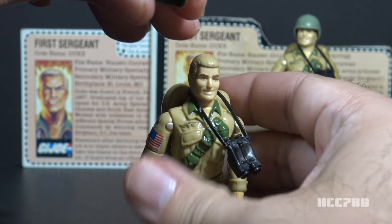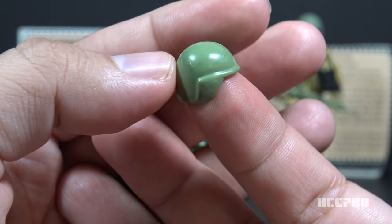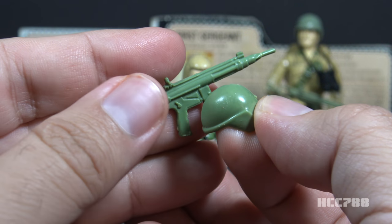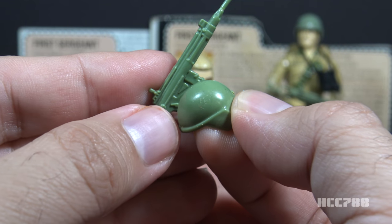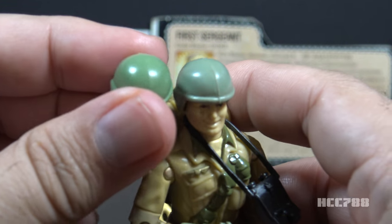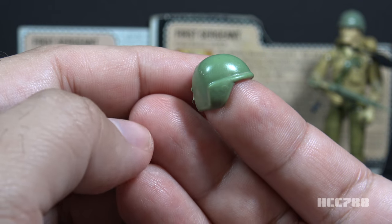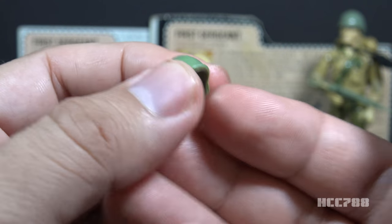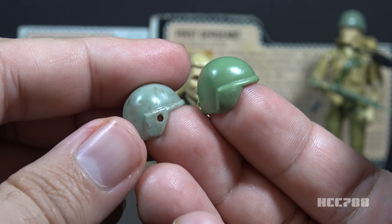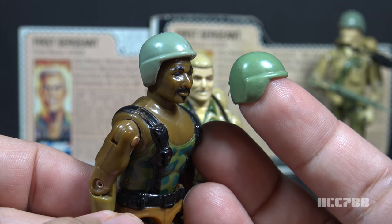Now let's look at Duke's helmet. This helmet is in light green plastic, very much like the standard G.I. Joe helmet issued with many 1982 and 1983 figures. The helmet color should closely match the color of the submachine gun. There is a color variation — like the submachine gun, some were in a darker green while others were in a more pale green. Early mail-away figures had helmets that did not have holes on the sides, while the retail release and later mail-away figures did have holes on the side.